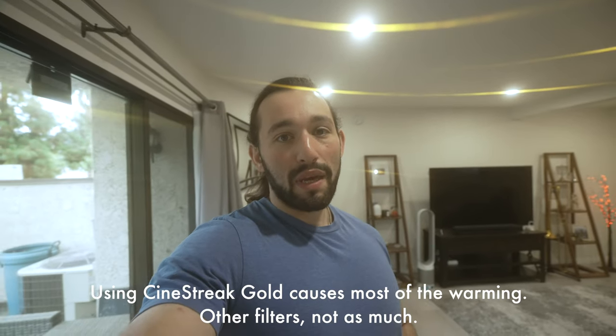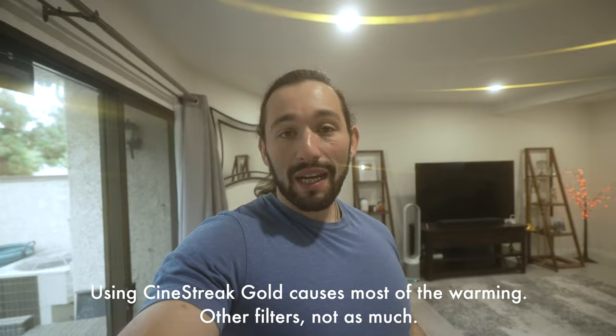Here we are with the Zeiss 16-35 lens and the Sony a7S III. We have four different filters stacked on. Before I get into the vignette test, I just want to let you know that I am shooting at 4,800 degree Kelvin color temperature, which would give me very accurate whites when shooting indoors without any filters. But as you can see right now, it's very warm with these filters. So in editing I have to adjust the white balance, or compensate in camera when using these filters — these filters do warm up your footage quite a bit.